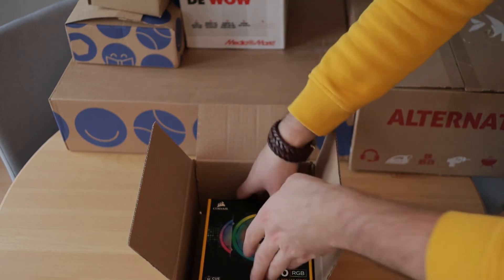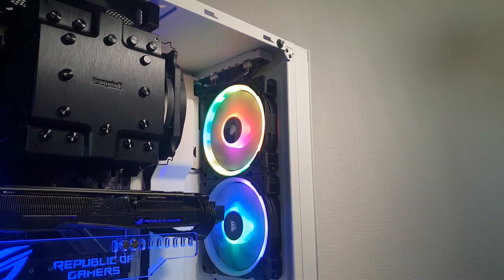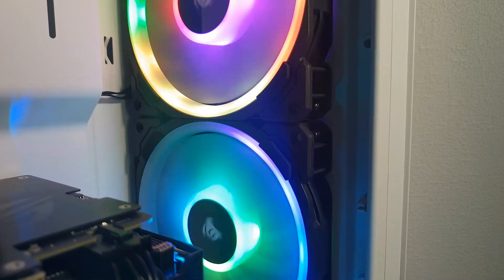These RGB fans from Corsair are not a new addition but have been replaced because the previous ones were defective and they sent me a new pair. If you want to know how to install them, you can take a look at my tutorial from last year.